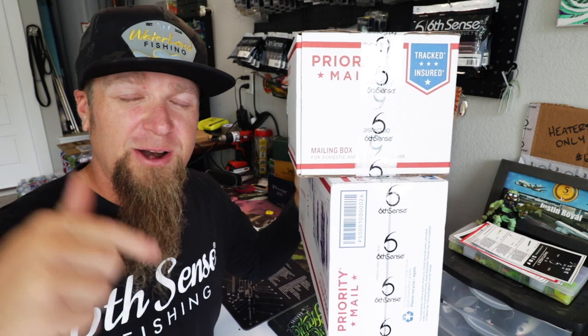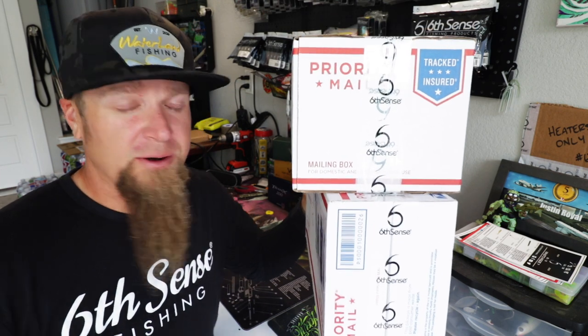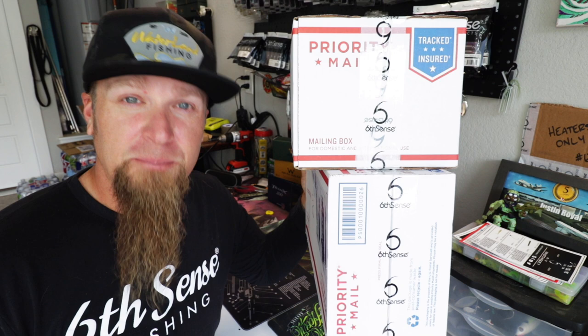We're doubling down — double trouble. Two boxes stacked full of heaters from the 6th. We're going to crack off into these bad boys today in this video and I'm going to show you guys everything that I got for my birthday baits.